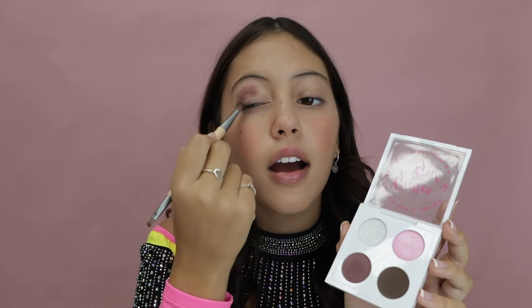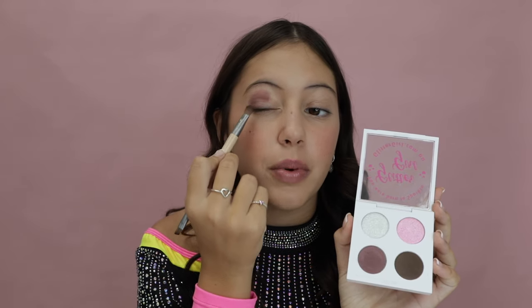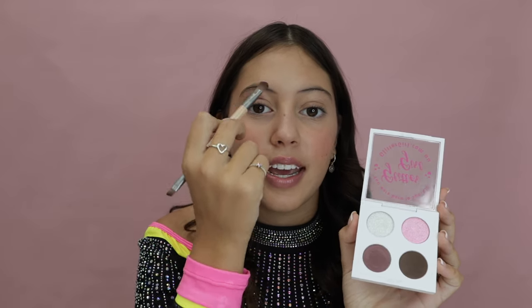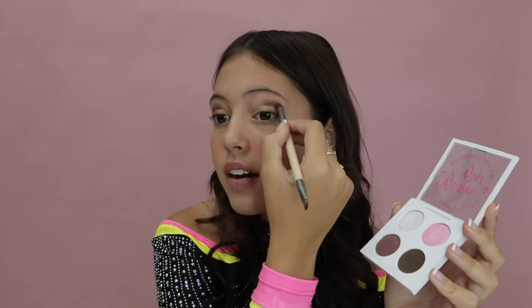Starting with color number three, put that color into your crease. Go from your crease and then bring it down to your lash line, creating a C-shape.